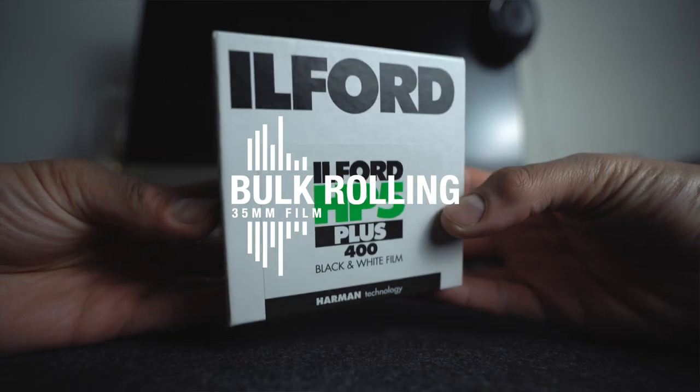Today we're going to be talking about one of film photography's biggest secrets, and that is bulk rolling 35 millimeter film. If you didn't know, you can purchase 100 foot rolls of your favorite black and white film, bulk roll them yourself, save a ton of money, and have a huge stash of film for when you need it. This was especially useful when I was first starting out — for the first year I shot only black and white film. I learned how to develop it, scan it, and bulk roll it as well.